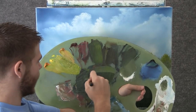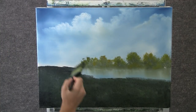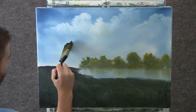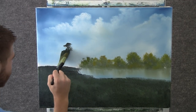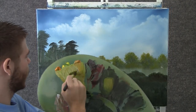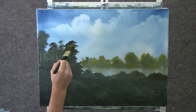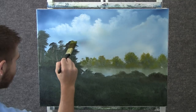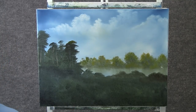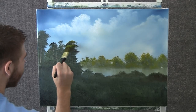Now we'll go through some of that same dark color we were using, and we can come over here and just shape a couple of little trees, just tapping with the brush. Now with some green and yellow on the 1 inch brush, we can drop a tiny little bit of highlight on these trees — not a lot, just a little bit.